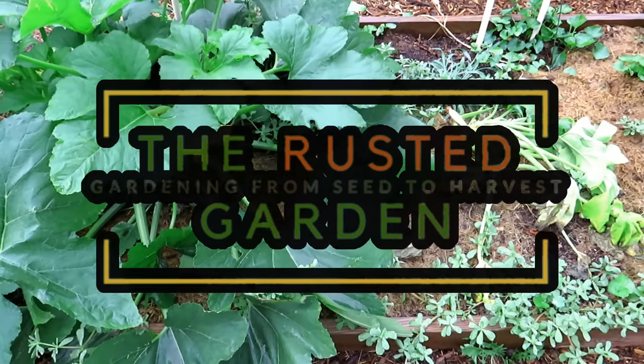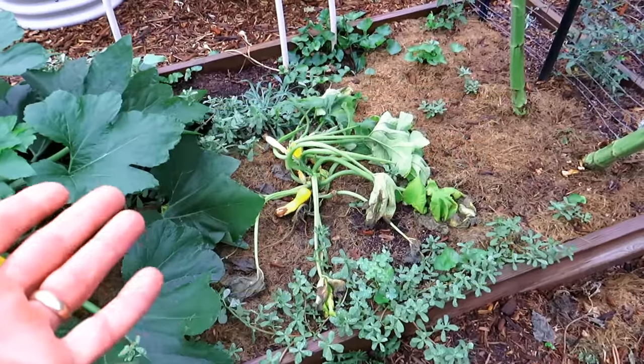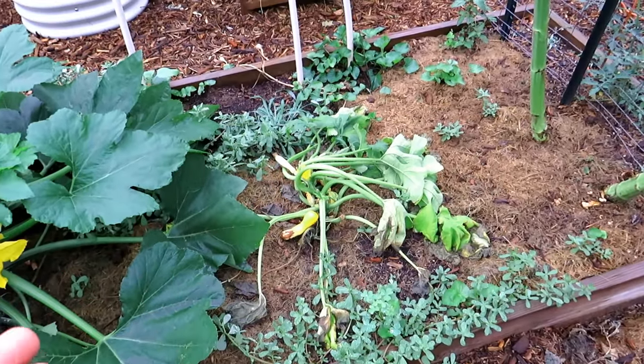Welcome to the Rusted Garden Homestead. This plant right here, my yellow squash, has been struggling for seven days.